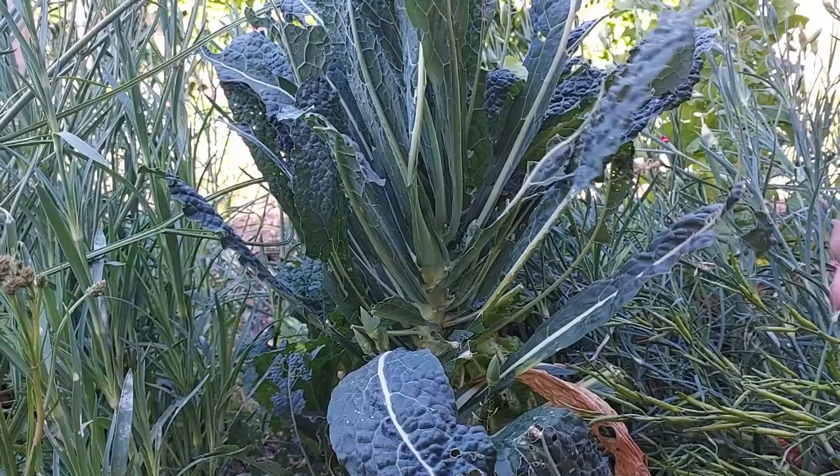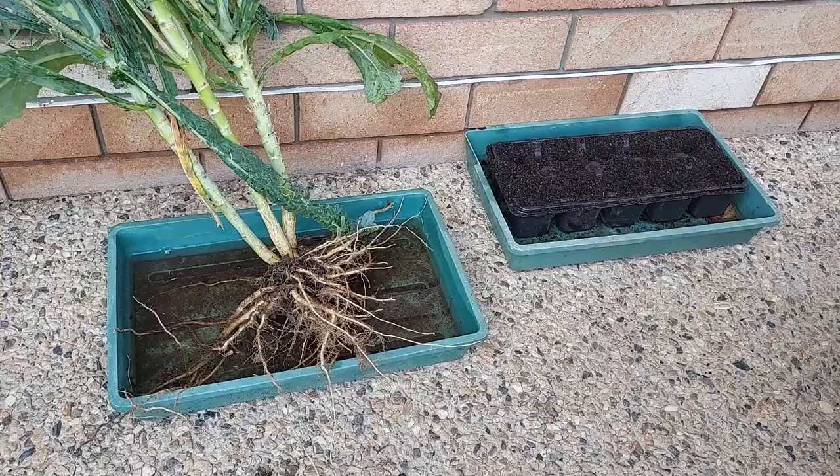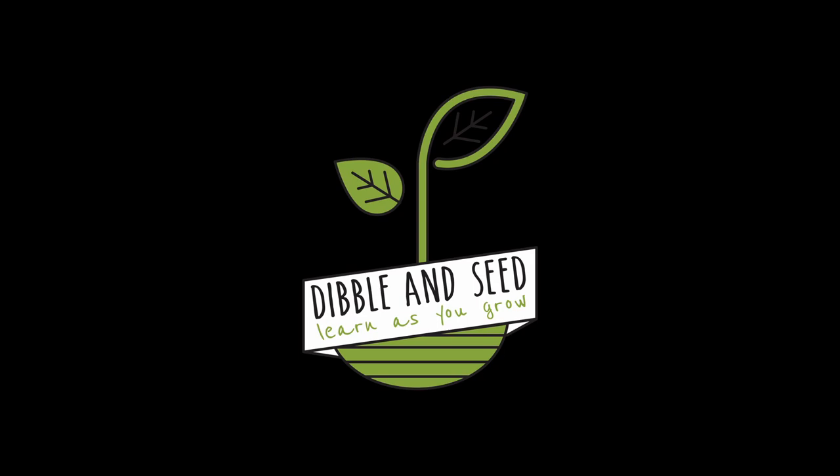It can take up to two years to get seeds from your kale plant, so if you want to grow kale without any seeds, watch on and I'll show you how to do it from cuttings.